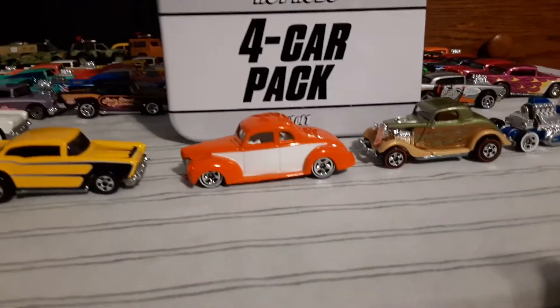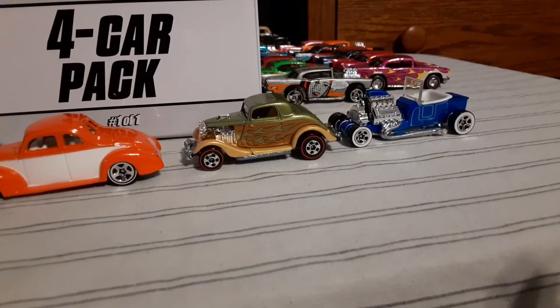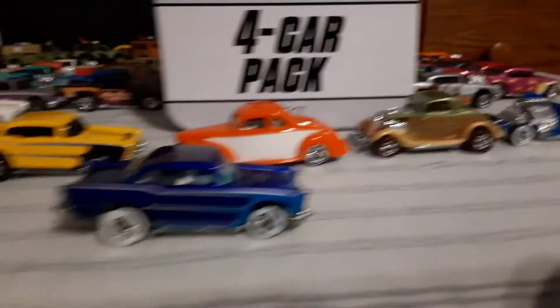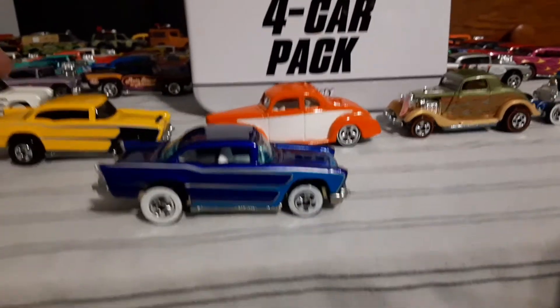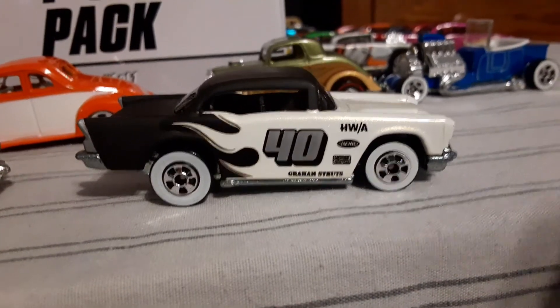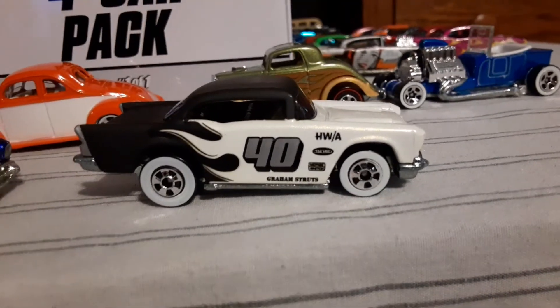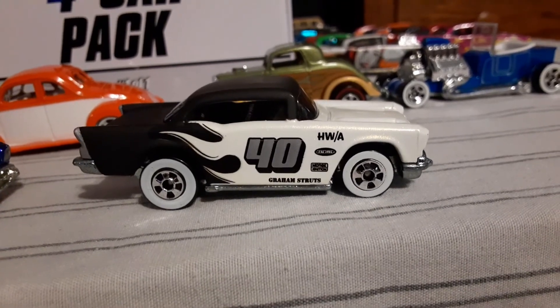That's your 4-pack there — 57 Chevy, the Coupe, the 3-window, the T-bucket. Here's the other two Sense 68 57 Chevys. And the beautiful black and white one Gary was asking about. Alright, thanks for watching. I got a lot more cool videos coming up.